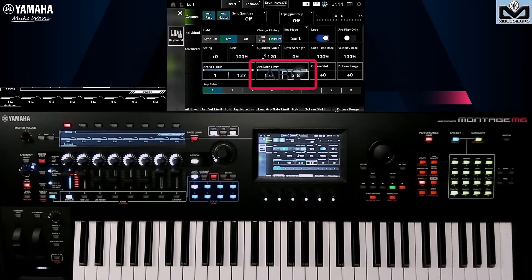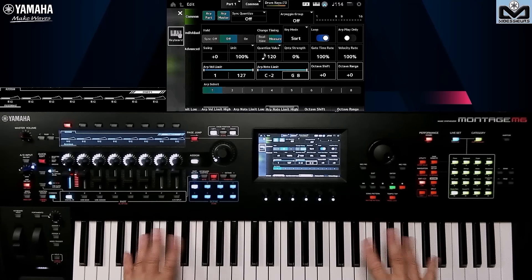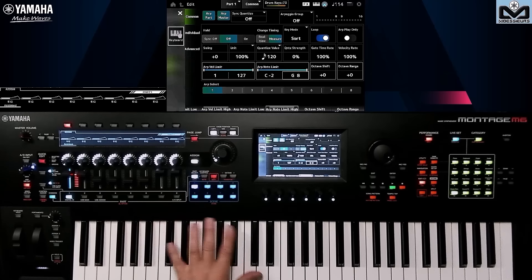This is the Note Limit Arpeggio, meaning that the instrument can play all its notes, but we're going to make it take two things into account. Firstly, you only take into account the melodic parts or chords I'm going to play in the playing zone area I define. This can be on the top too, it's up to you, but generally it's on the bottom in my example. Secondly, you only trigger the arpeggio if I play in this range. Note Limit takes into account these two things.